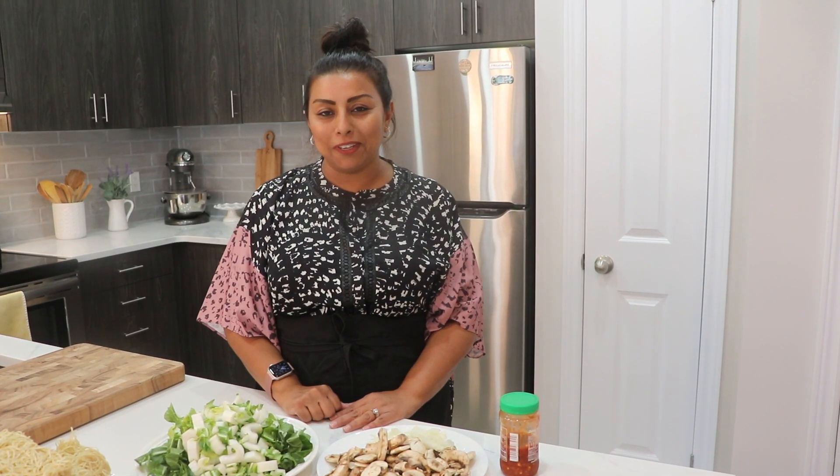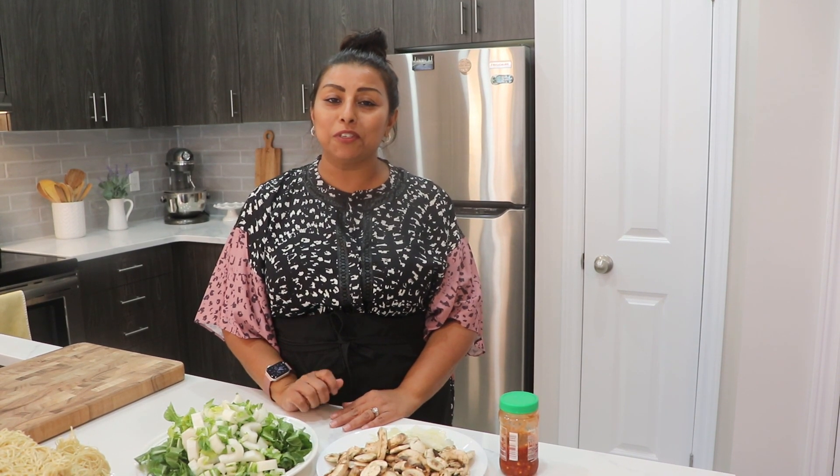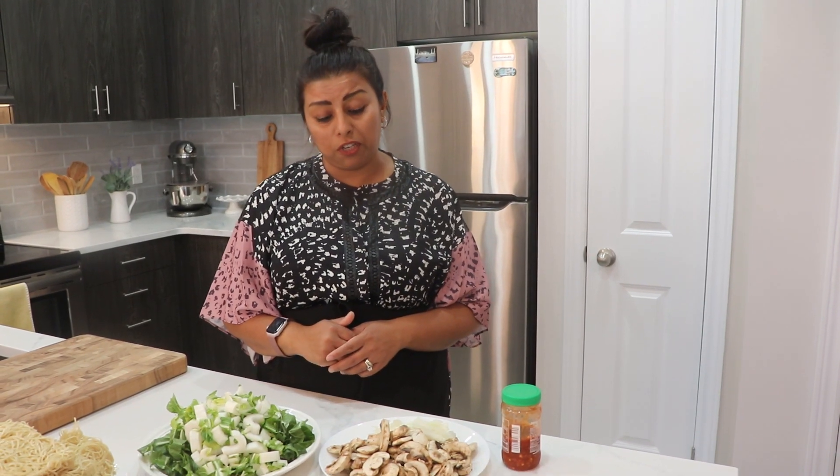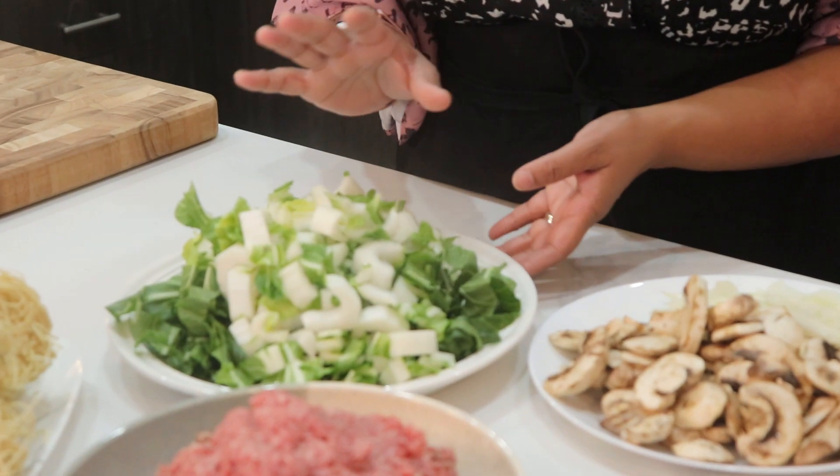Hi guys, welcome back to Leila's Home Cooking. On today's episode I want to show you how I make boiled noodles, or minbui. For the ingredients, I'm going to use a little bit of bok choy on the side.